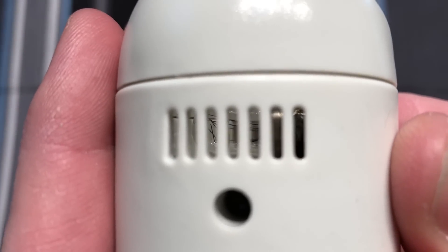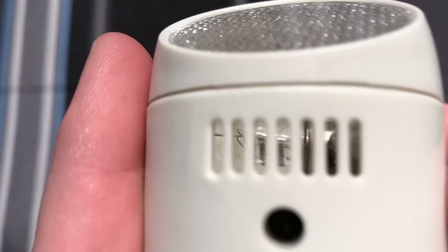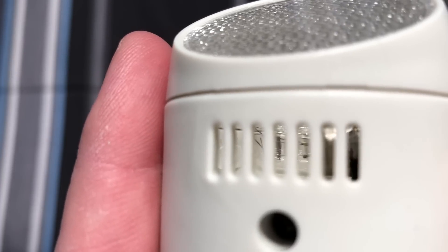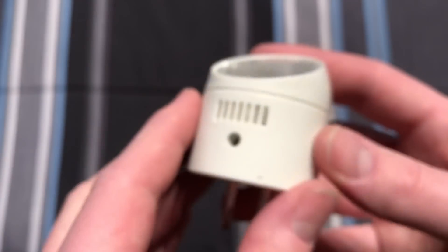And on this other side here, we can see the bulb as well. Let me see if I can direct it and get some more light in there. There you can see the filament structure, and actually the filament itself, if you look very, very closely. Very nice.